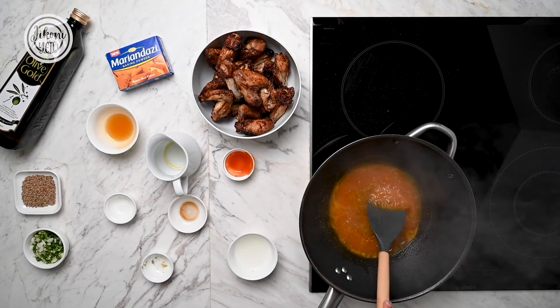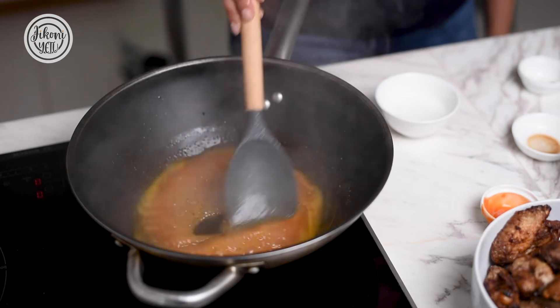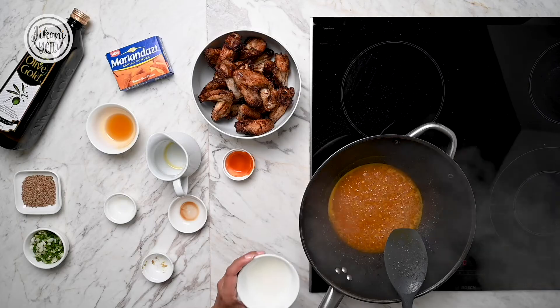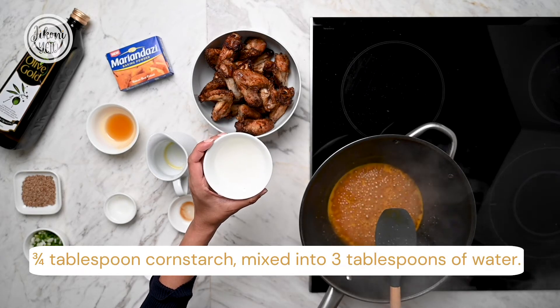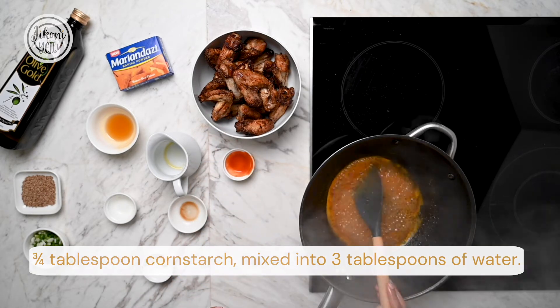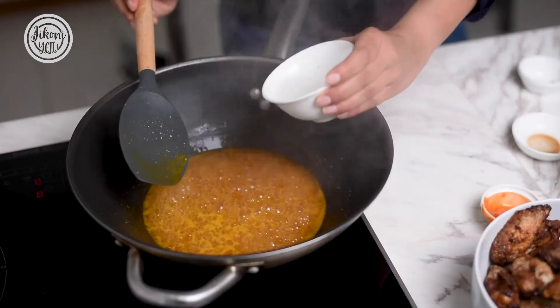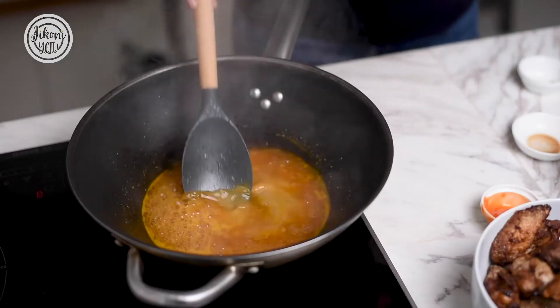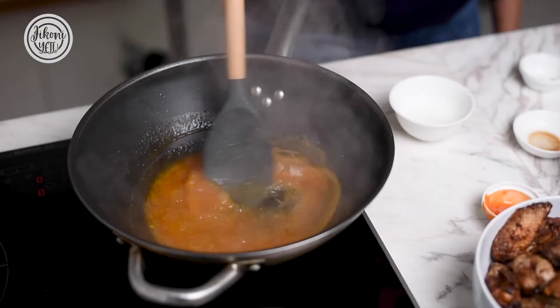You can see now that it's boiling and it's starting to thicken a little bit. It's going to be sweet, it's going to be sticky and it's just going to be perfect. You can add a little bit of corn flour mixed with water just to get a slightly thicker consistency — just add a little bit at a time till the sauce becomes nice and glossy.